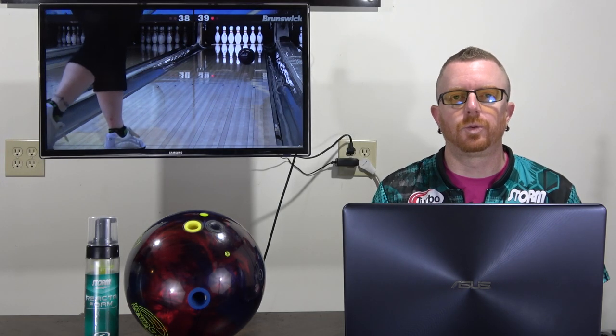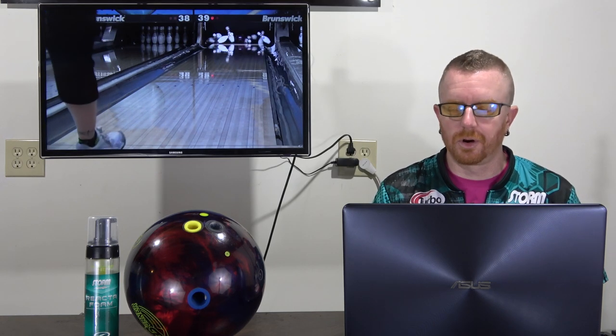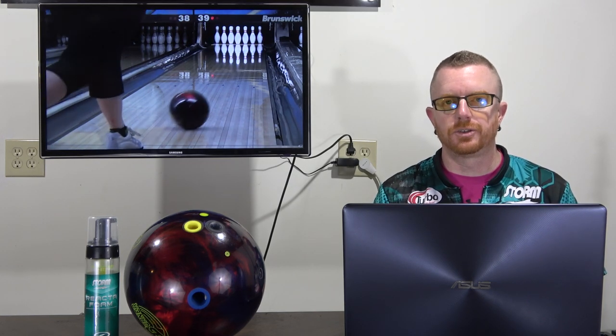Hello, and thanks for joining us for another ball review. This one is for the 900 Global Burner Pearl. This one will feature Angel, and the one for the solid will feature me.